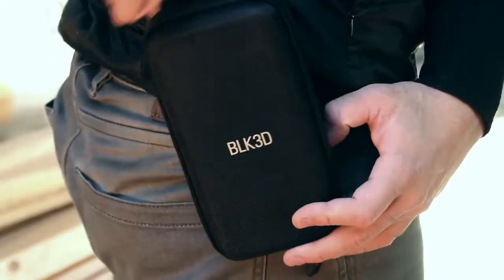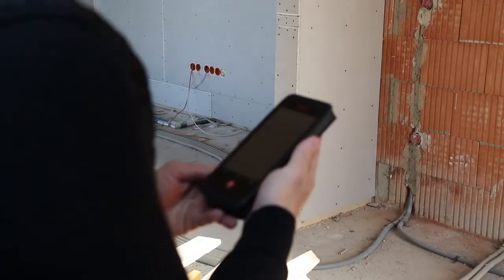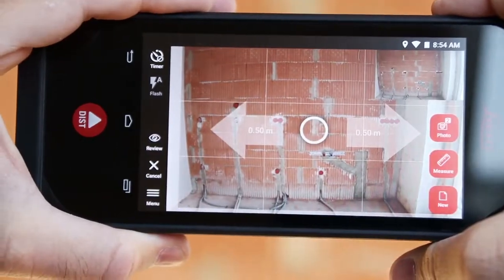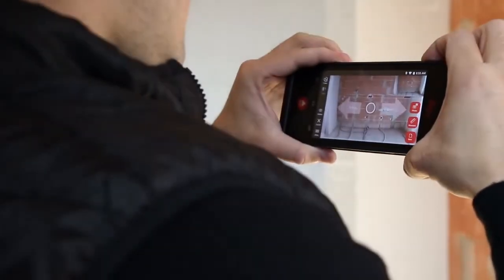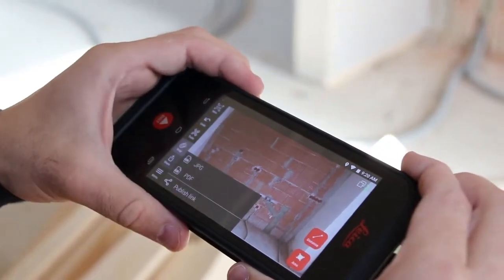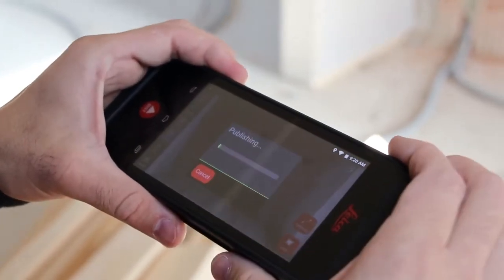The Leica BLK3D Publisher functionality makes it easy to share 3D images via the cloud. Simply capture a 3D image and make sure the BLK3D is connected to the internet and publish your 3D image.